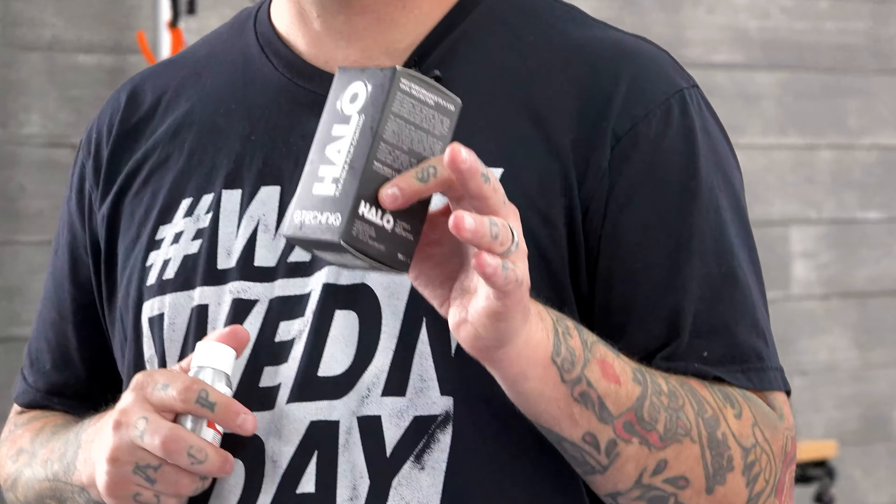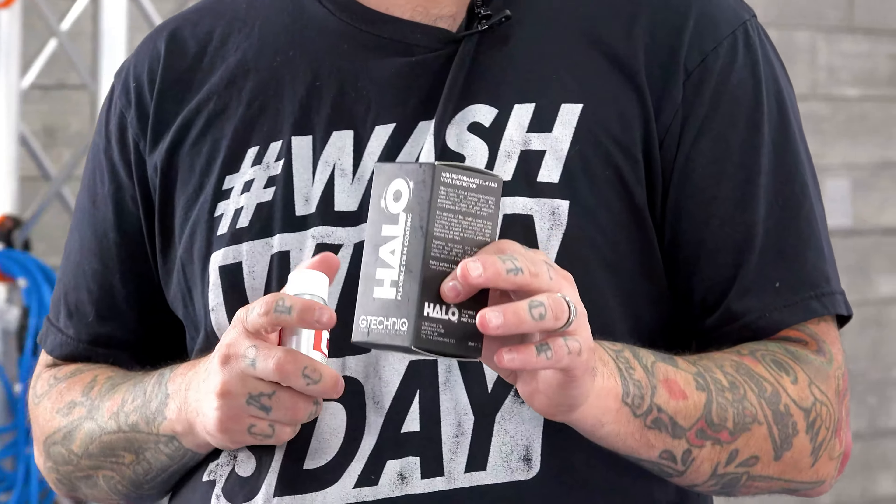G-Technic's Halo is a flexible film coating, which means it can be applied to PPF and vinyl wraps. The ability to stay flexible is one of the big selling points of the Halo coating. I've been running this on my truck for the last 14 months and my wrap is still looking brand new, just like the day it got installed — which is really great for those of you running wraps or wanting to keep your PPF protected.